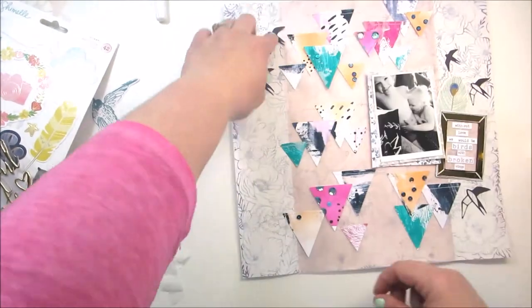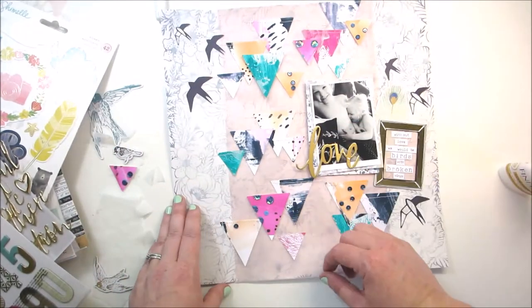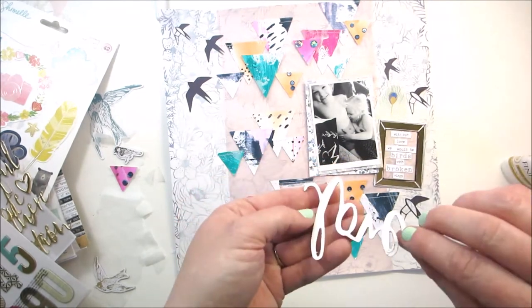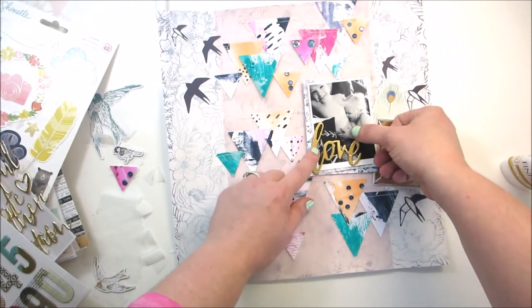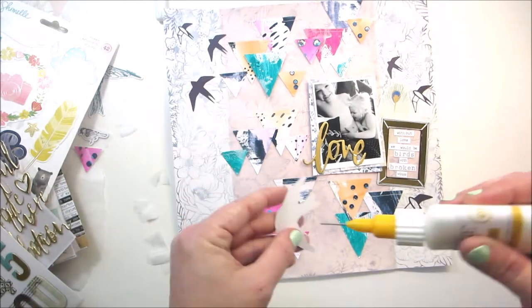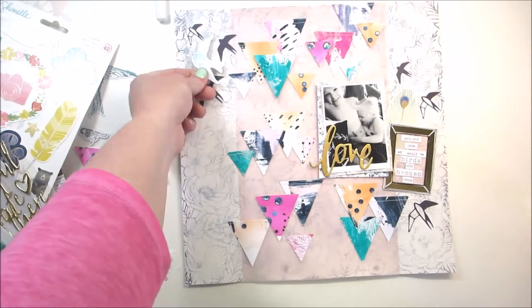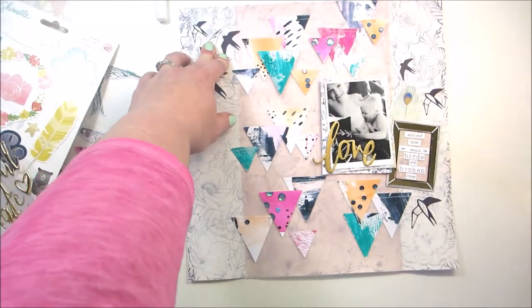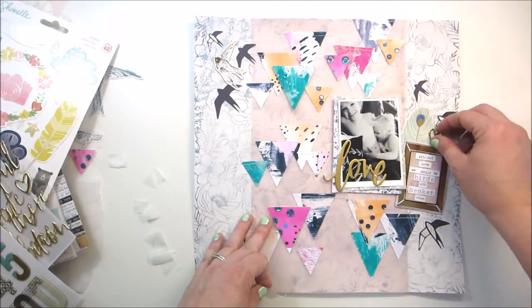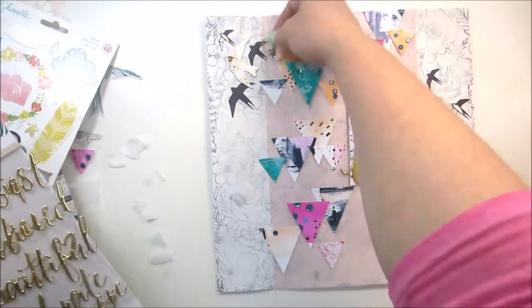I'll also add in a piece of chipboard from the Maggie Holmes Chasing Dreams — it's a really pretty gold sparrow. This 'love' chipboard came from a chipboard sticker sheet from my stash, I think it was an American Crafts one, maybe from a Maggie Holmes Celebrate collection. Here's that gold sparrow that I'm placing in the top left corner — I think it just goes perfectly with those Wild Whisper sparrow cut files. I did them on a navy cardstock and it just makes them look like silhouettes up in the sky — I love how they turned out.